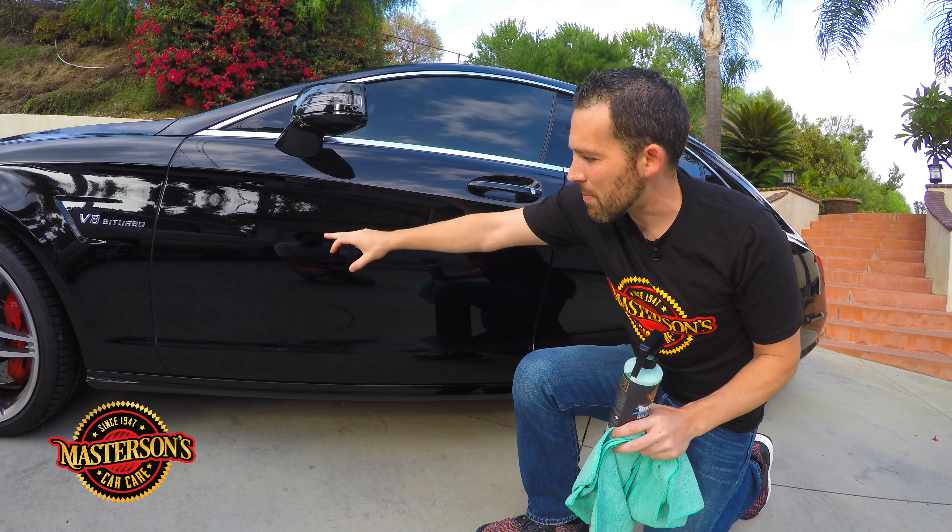The owner of this daily driver jet black AMG Mercedes drives it everywhere — drives it to work — and someone washed the car but they did a horrible job of drying it. You can get out a bucket and hose and wash your car, but sometimes you won't get the best result. If you want the best results, the best way is to go waterless, and that's why we developed from the ground up Masterson's Waterless Wash and Shine.